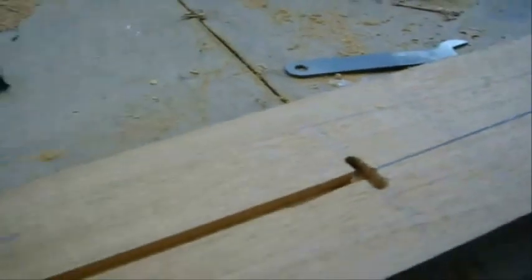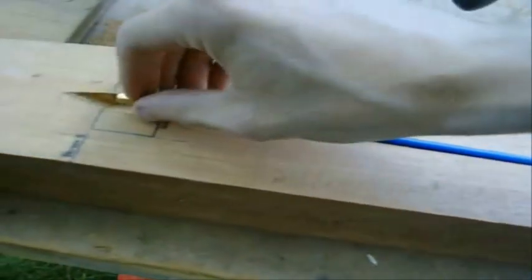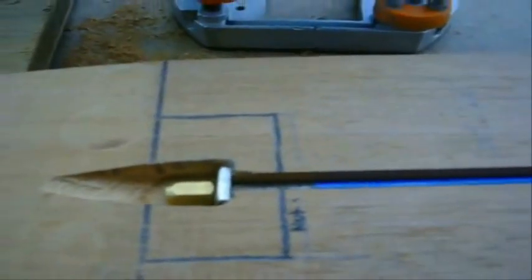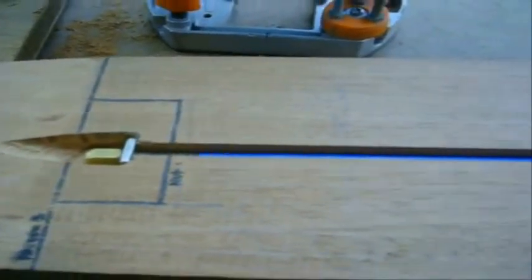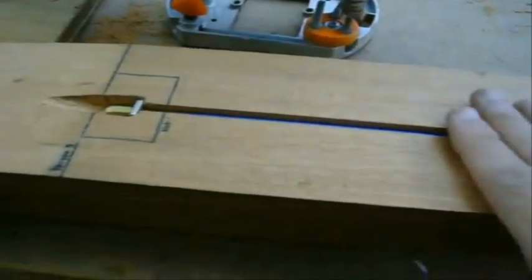I'll grab my truss rod and let's see if it fits — if I measured it right, it should. And there you go, it fits in nice and tidy. The next part will be gluing this in with araldite at the stop tail, and then a mahogany fillet strip over the top which seals it in. After that I'll cut the headstock and do the underside of the headstock angle, and then we'll be on to the joint end and then shaping and putting on the fingerboard.